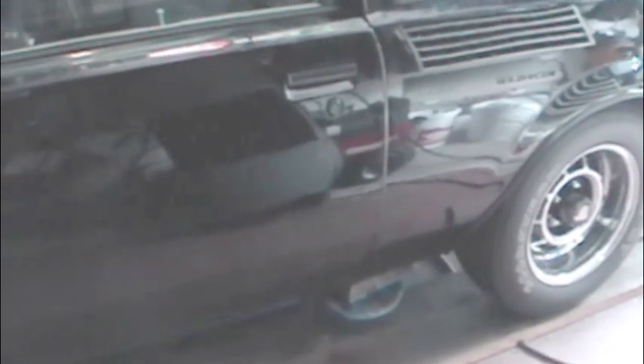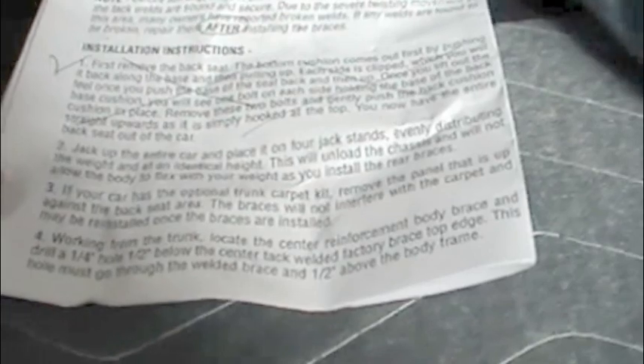I'm lucky enough to have a little floor hoist here. Let's get the weight off the vehicle. You then go to step four: working from the trunk, locate the center reinforcement brace and drill a quarter-inch hole one-half inch below the center tack-welded factory brace's top edge.